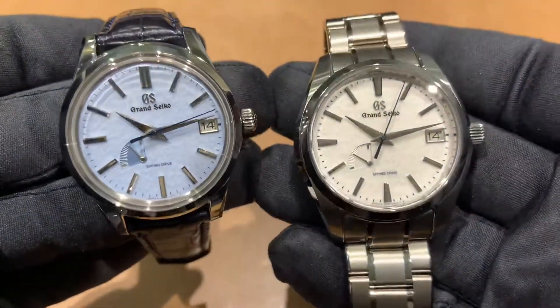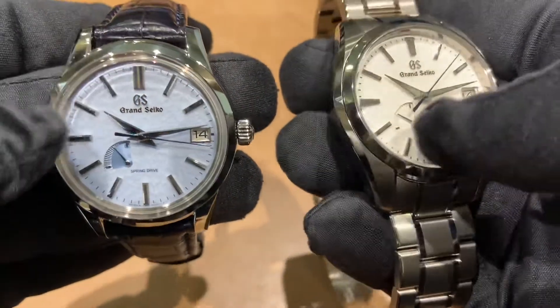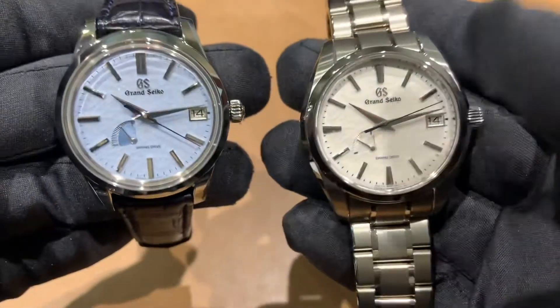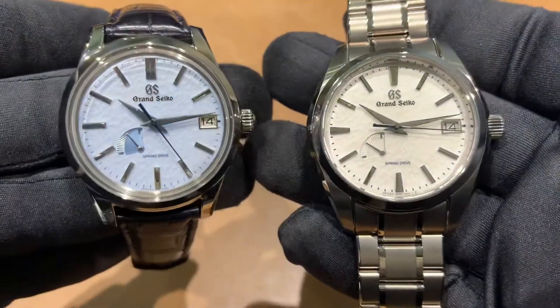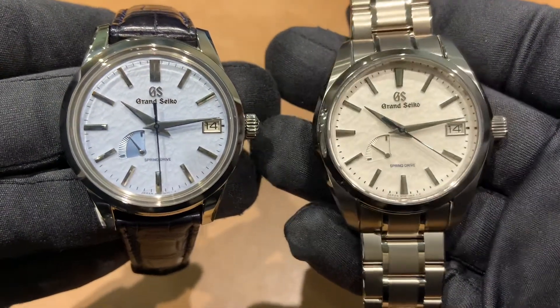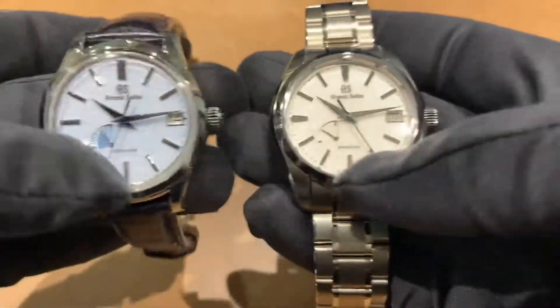If forced to choose, it's a tough decision — titanium bracelet and titanium case on the Snowflake versus the Skyflake on leather. I don't know if I can make up my mind; they're both really nice and both could fit into a collection easily. Let me know what you think, and if you have any questions or a video you want to see, reach out at brad@brentlmiller.com. I'll catch you in the next video — thanks.